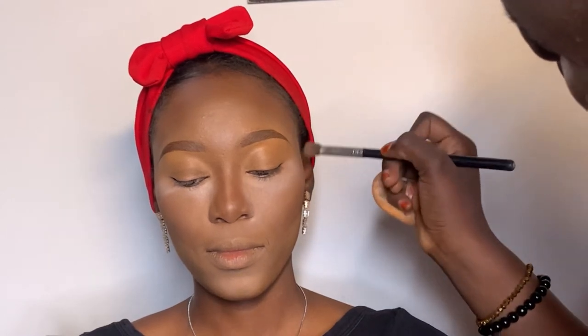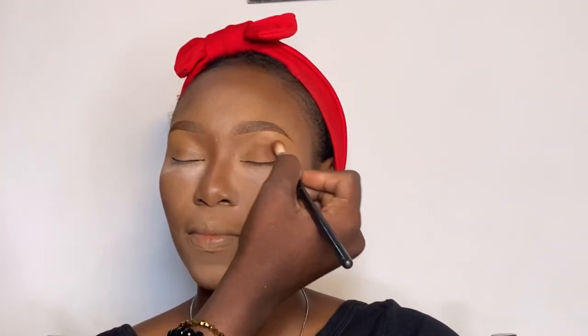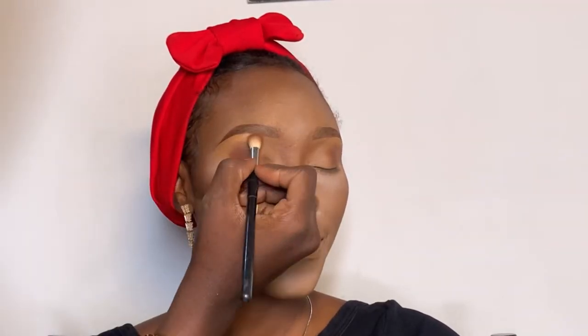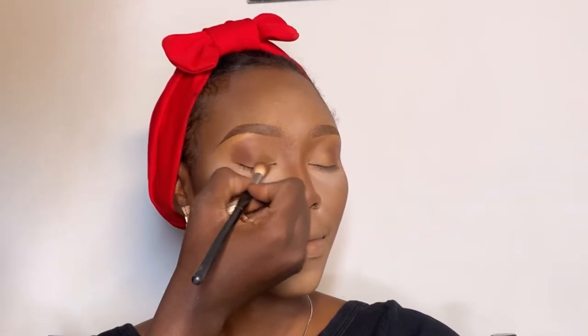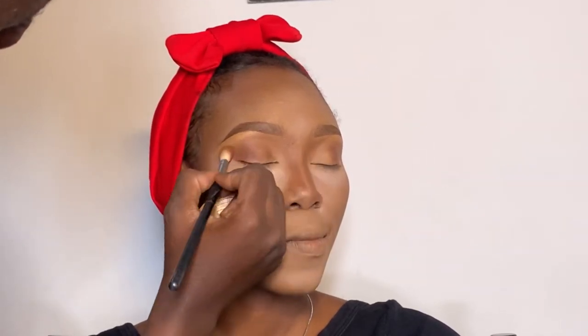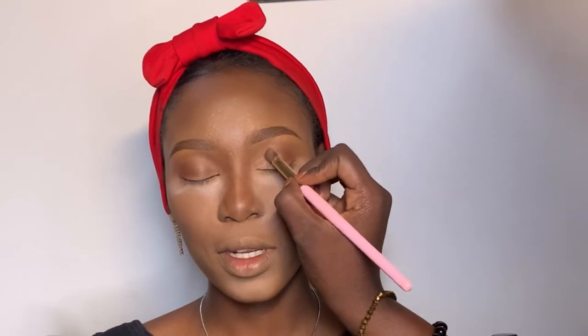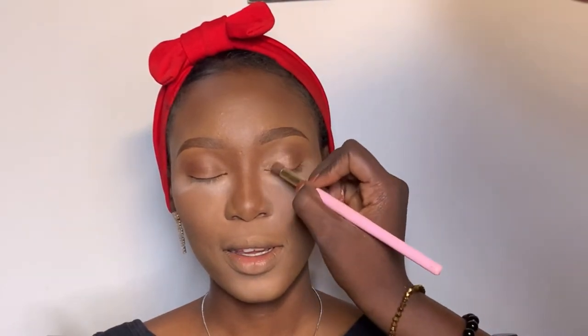Next is the eyeshadow. You know that Fiora powder I used to contour her face? I'm using it as my eyeshadow and blending it upwards. Then I'm adding a shimmer — honestly this is a highlighter-bronzer, but I'm using it as an eyeshadow on the eyes. I'm then applying eyelash glue because I want to add some glitter detail.